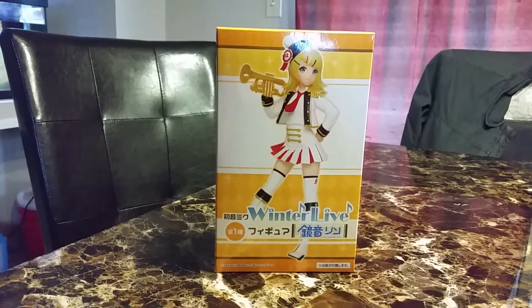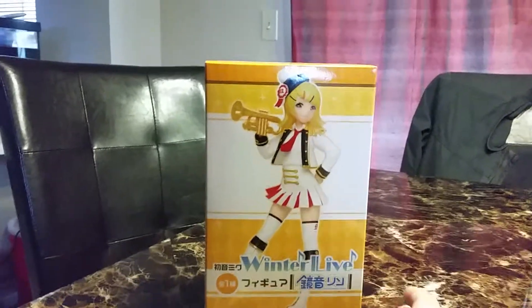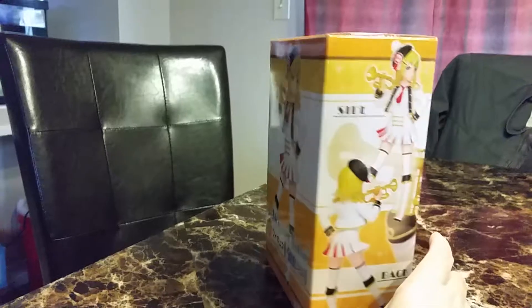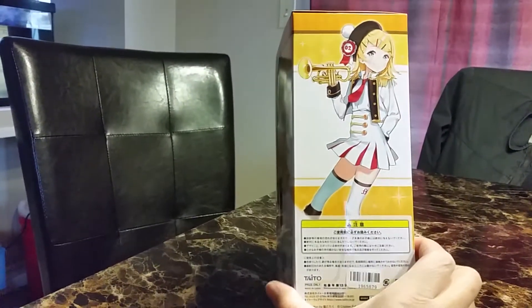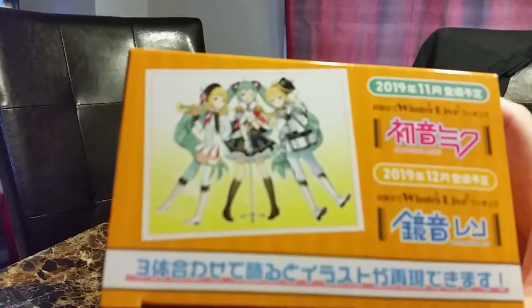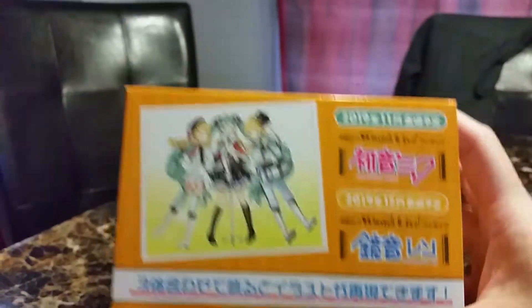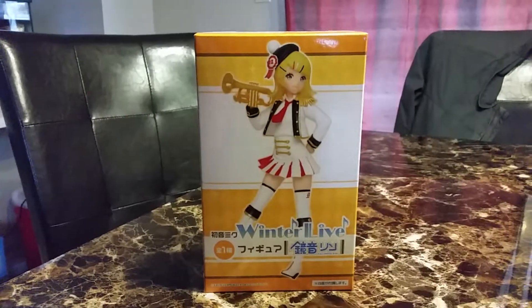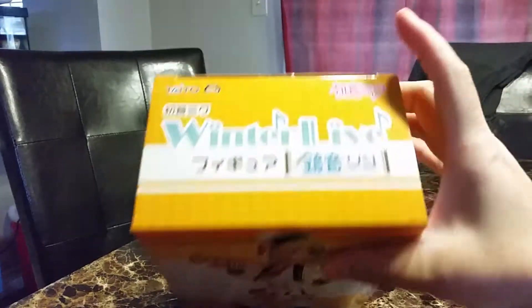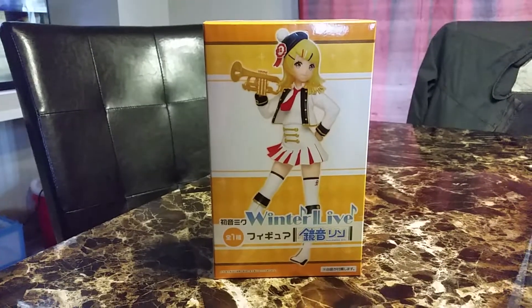Hi and welcome back to another video. Today's video is on the Winter Live Kagami Rin figure. There's the side, a very close-up, and there's the art. I just realized they had this art at the bottom. So there's Rin, Hatsune Miku, and Len. Originally I bought just Hatsune Miku, but I guess it needs to have Rin and Len with her, and I'm not sure why Rin came first.